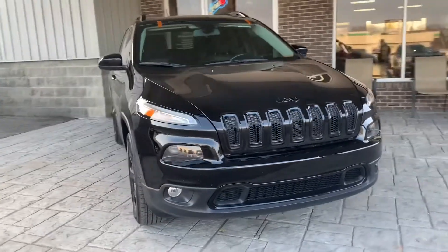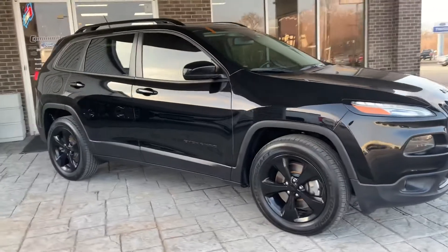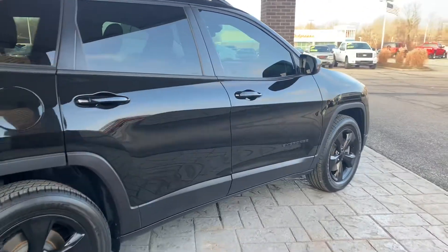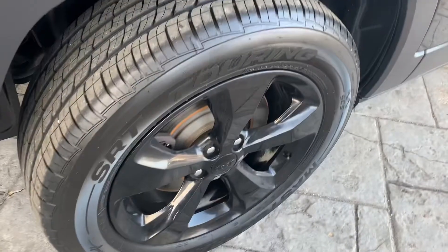This is a 2018 Jeep Cherokee in black. This car's in super well-conditioned — don't see any major scratches, scrapes, or marks on the paint. You got a real good amount of tread there on the tires.